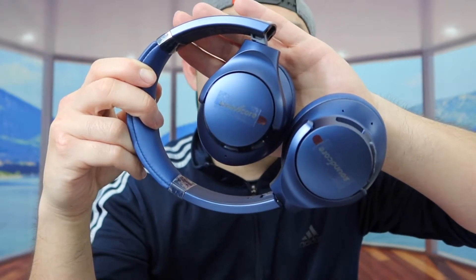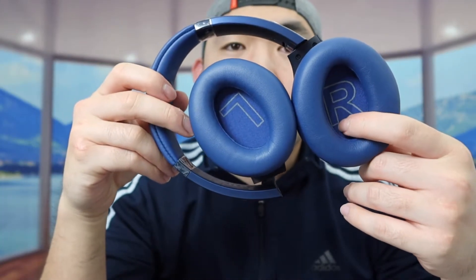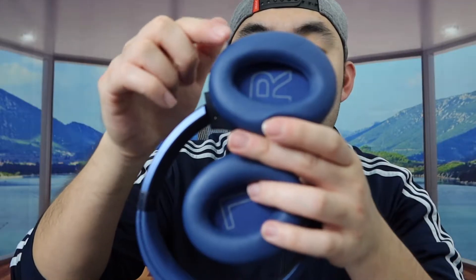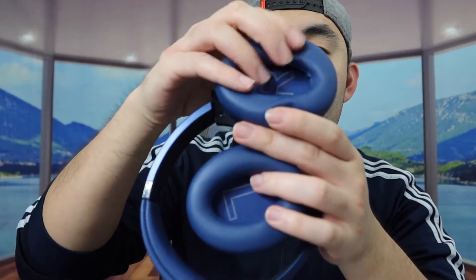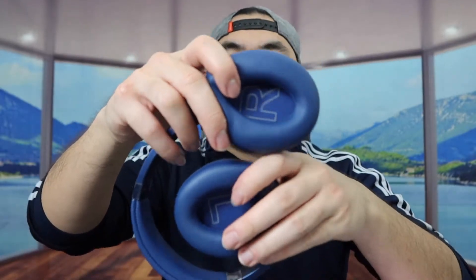You definitely want to do your own research to see which color you prefer. When you turn around the other side, they label R and L so that way you guys know which side is which. When you feel the material on the earpiece or ear cup, it feels really nice — I believe they use a memory foam material to give you guys that all-day comfort and support.